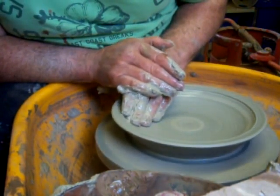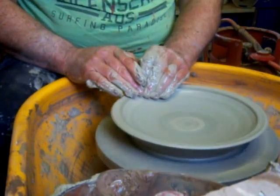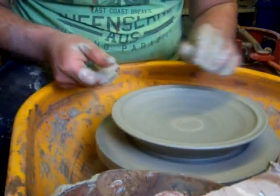Some people have a lot of problems and difficulty throwing plates. I never have — I've always found it to be one of the easiest things to do. My main problem is doing bottles with necks. We can't all be good at everything, can we?